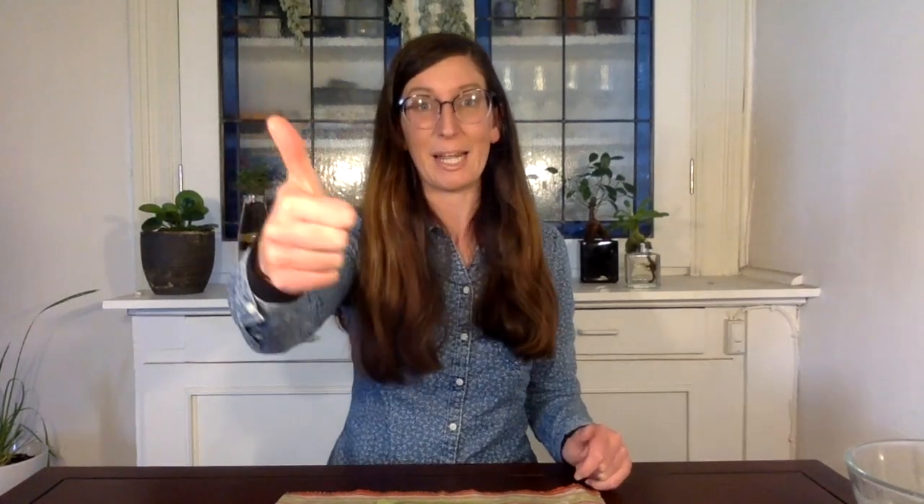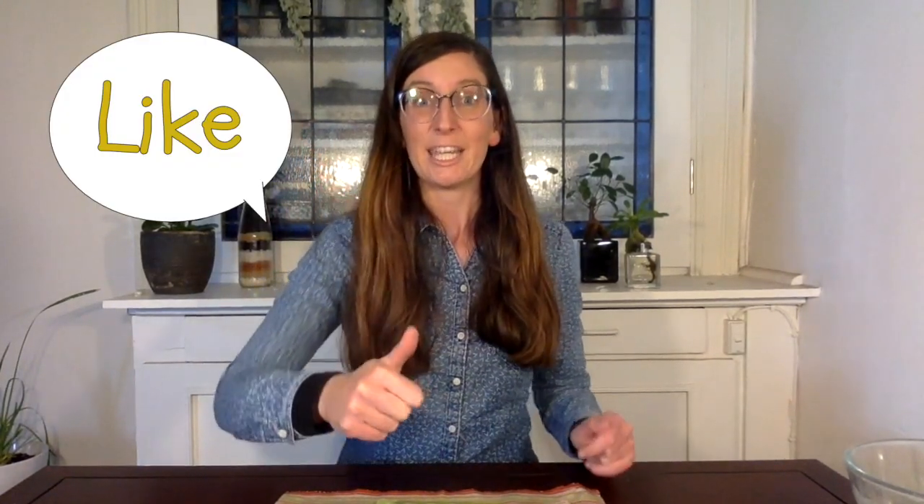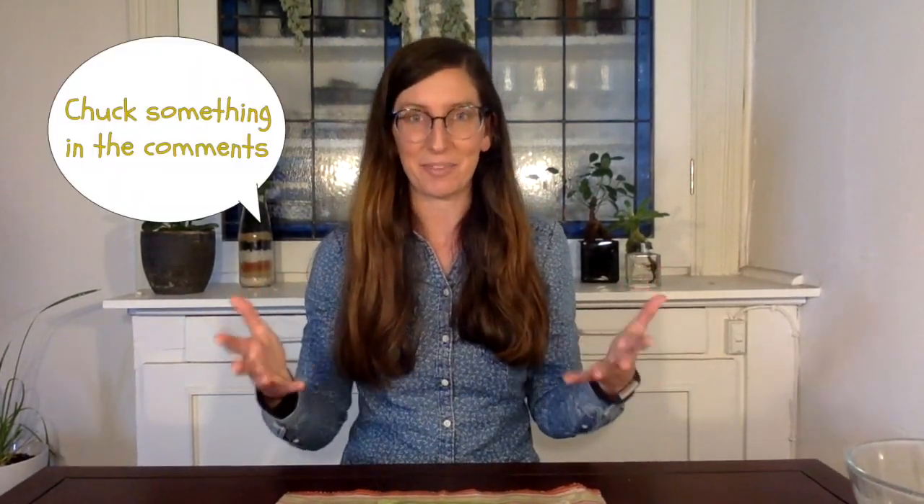So there we have it — now you know how to revitalize, refresh and re-wax your beeswax wraps. Thank you so much for watching. If you liked it please give it a big thumbs up, if you want to see more videos like this please hit that subscribe button, and if you have an idea of something you'd like to see me make a video doing, please chuck something in the comments. That's all for now — until next time, see ya!